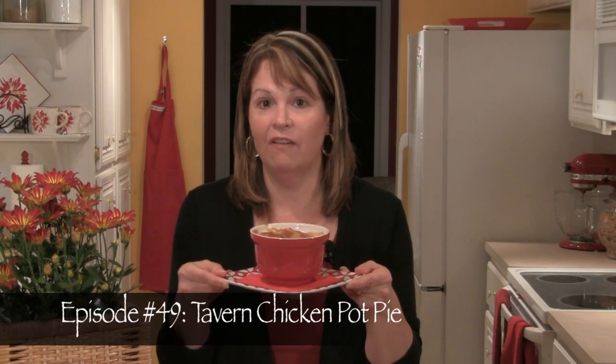Tonight I've made these delicious tavern chicken pot pies for dinner. If you'd like to follow along with the recipe while I make them, just get your smartphone and scan the QR code here on the screen, and the recipe will pop right up.